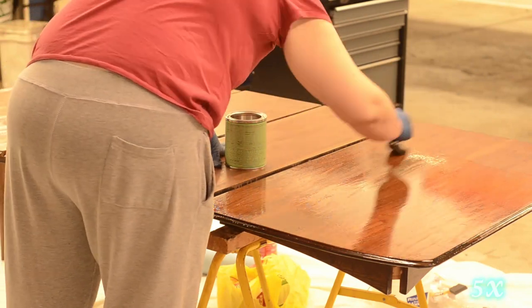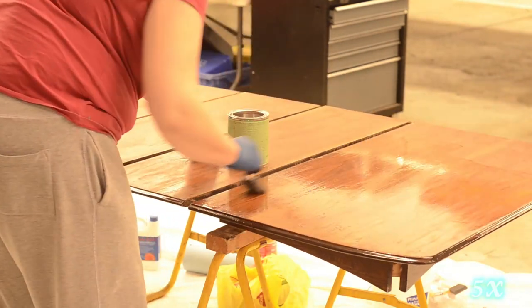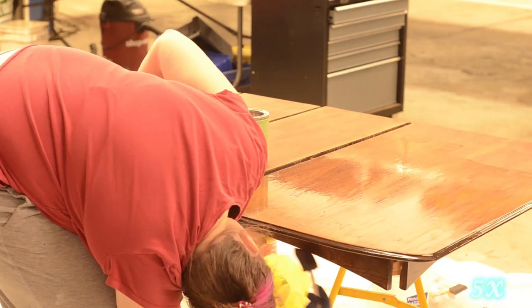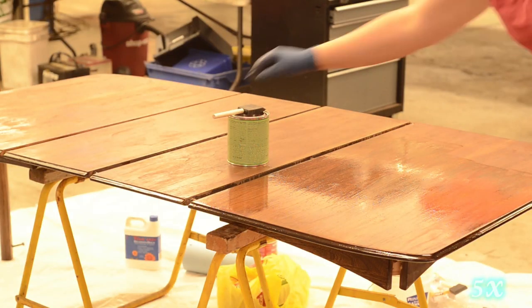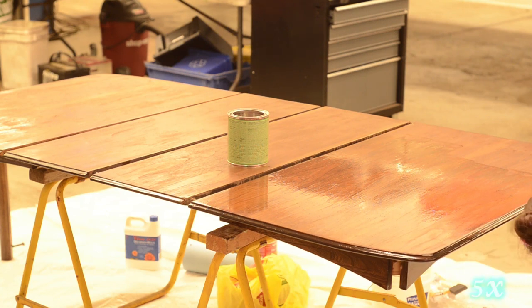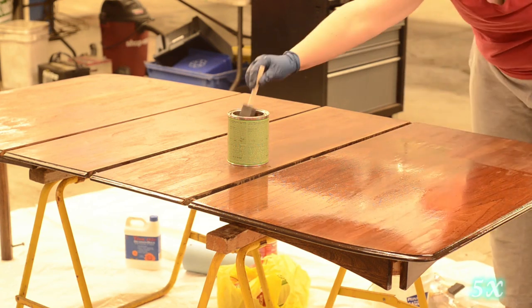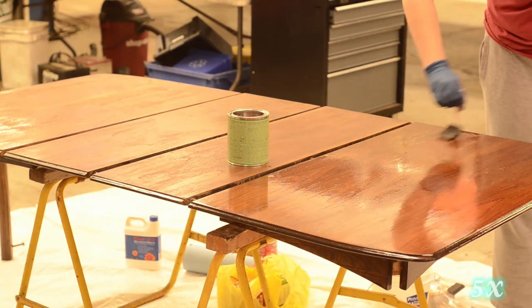It is a wipe-on poly — I could have laid it on much thinner using cheesecloth to wipe on several layers — but since this is a dining table and I do have children, I decided to go with a good thick two coats and then finish with a satin finish as my final result. It is a very smelly product. I did this inside a garage and the people there said it was giving them a headache from the smell. I definitely don't recommend using this inside your house, but it is also a gorgeous finish.